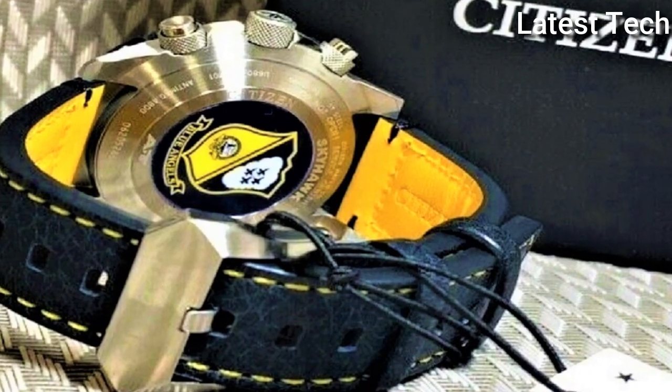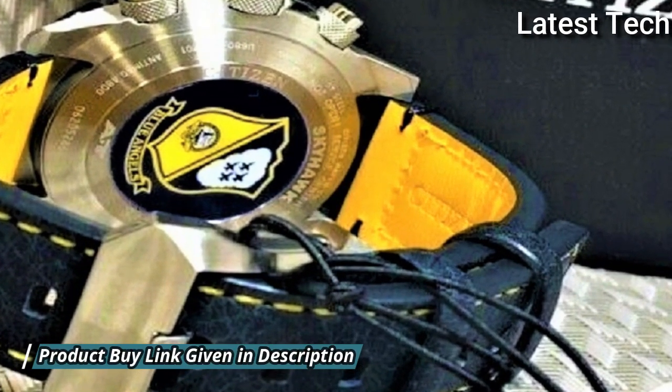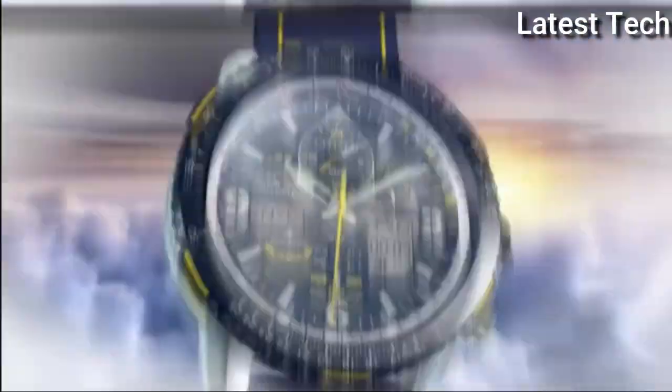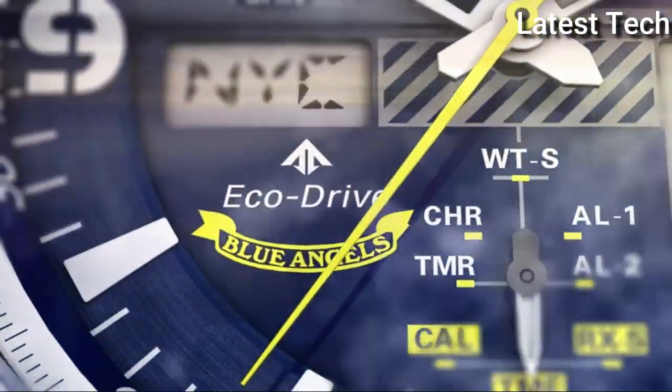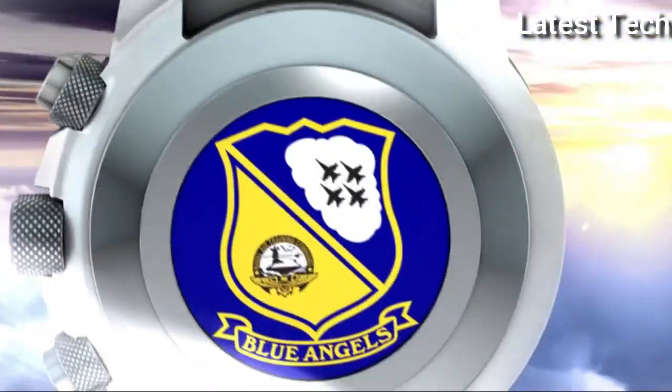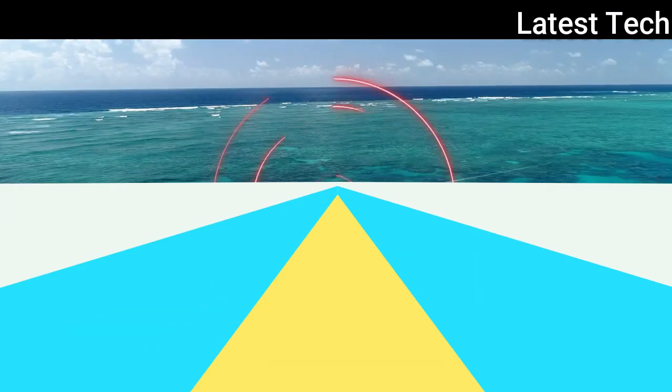Functions: hour, minute, second, power reserve indicator, atomic timekeeping technology with synchronized time adjustment available in 43 world cities, chronograph measuring up to 24 hours, perpetual calendar, countdown timer, alarms.